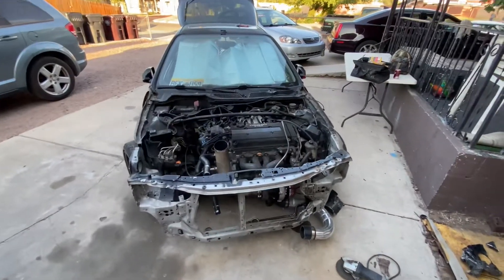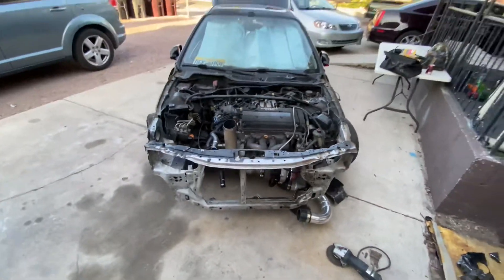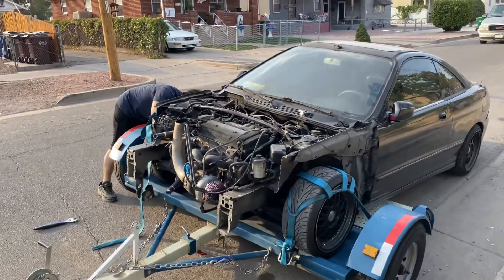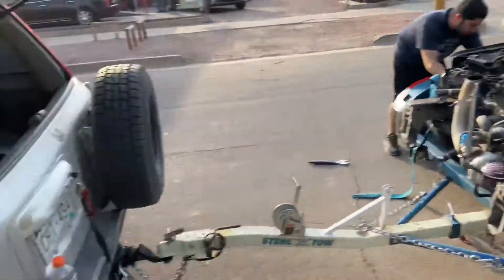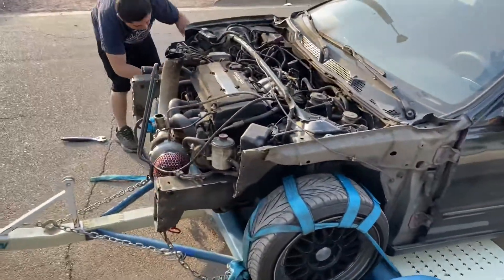So yeah, next step is the welder — get it in my car, back together, and then take it for a rip. Today's the day, she's getting swooped up. Mondo came through clutch, he's gonna get her all better.